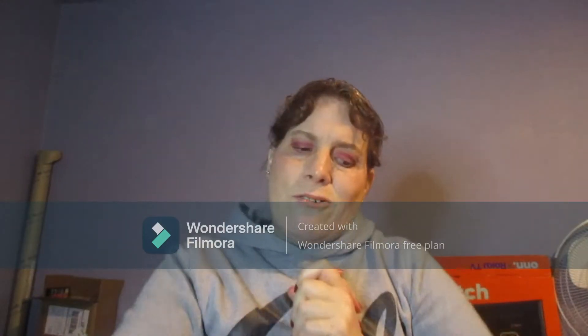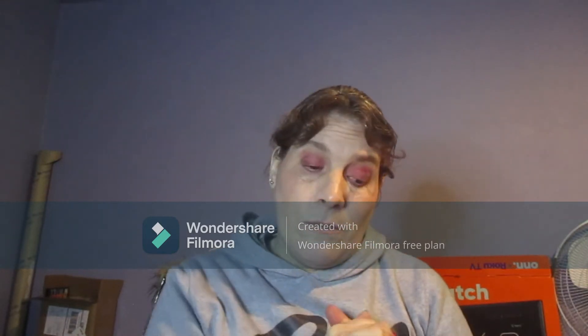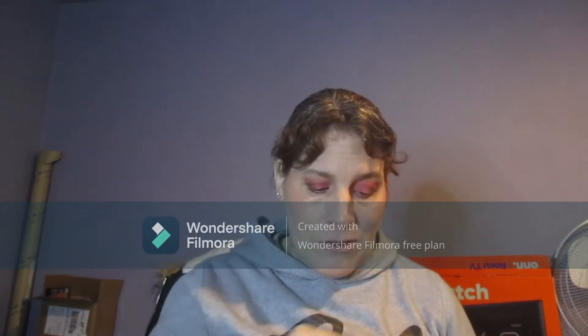Hi guys, Gladby Nicole's Eyes here back with another project update. This is my update number one for my Let's Get Loose project pan, and this goes all year long.